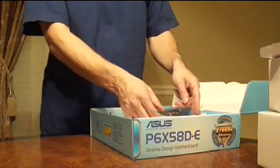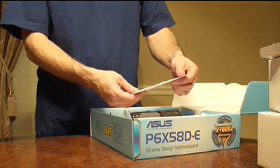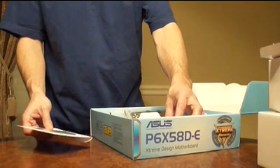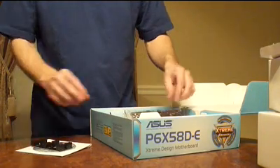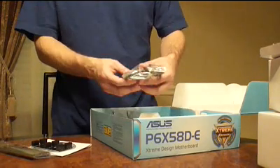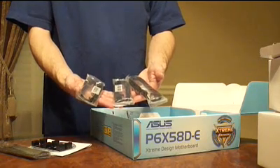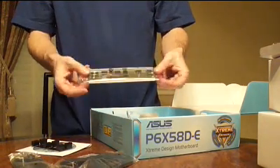We're going to now take out the motherboard. This is the ASUS P6X58D-E. This one met my requirements for supporting the Intel i7 chip as well as the DDR3 memory that I wanted to put in this machine. The motherboard does come with the necessary cables and a back plate for use with the case.